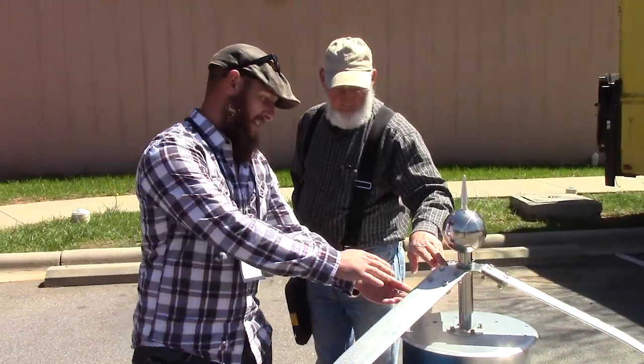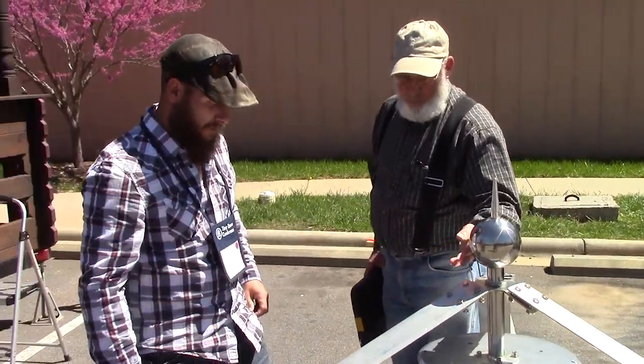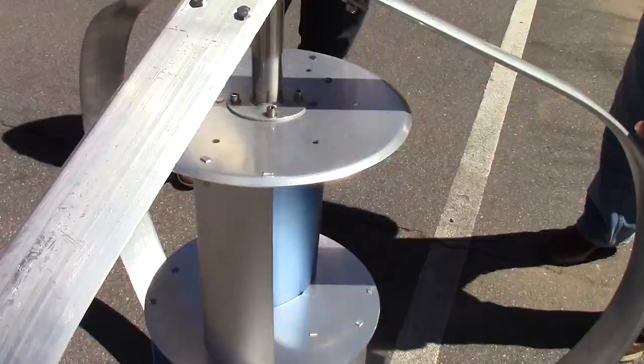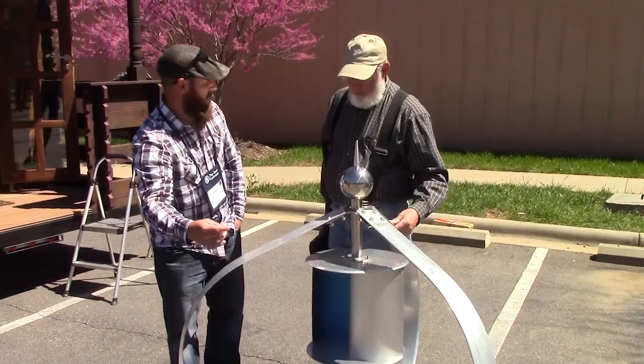Right now I just hand-tighten these because tonight I'm going to take it off. But you basically bow it out so it's a wing — same design — so it hits the leading edge and then because of the aerodynamics it spins.